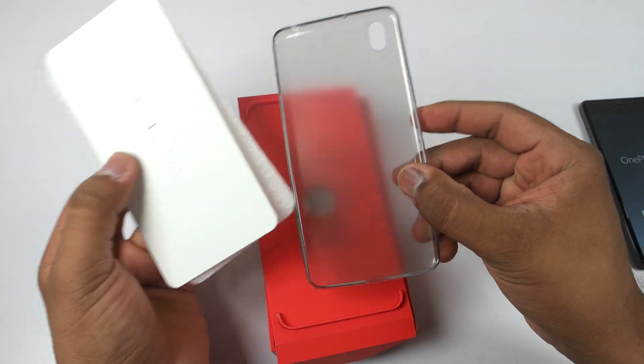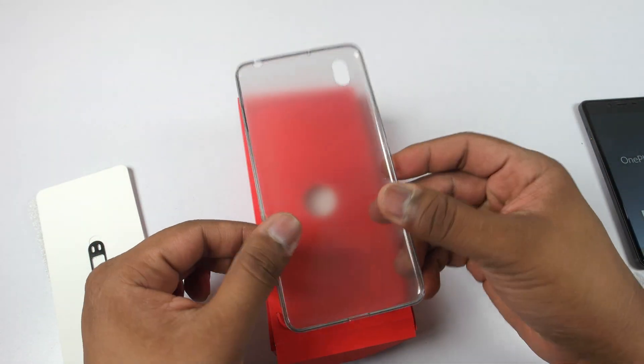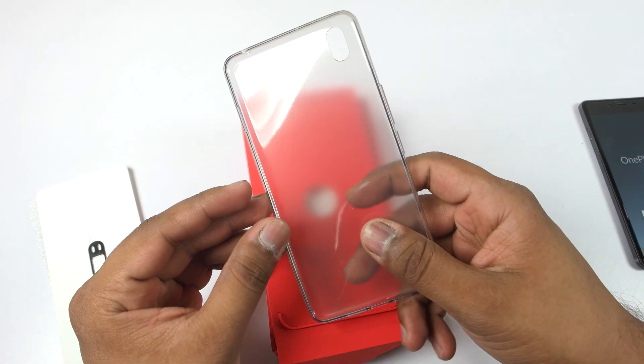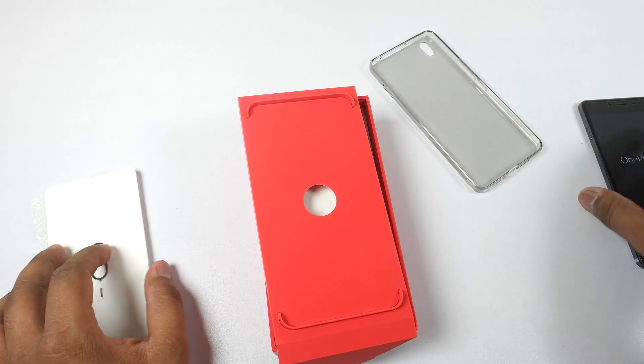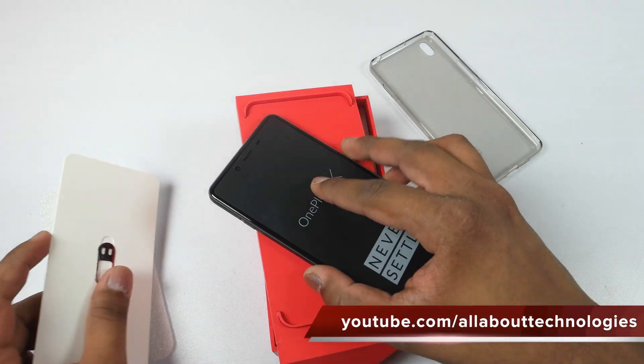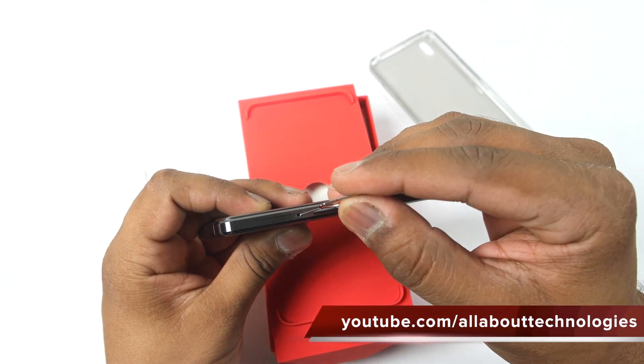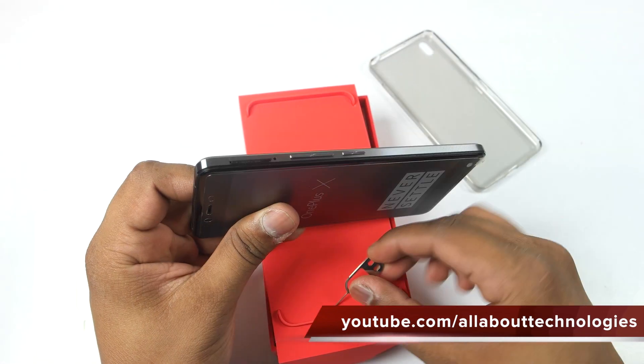Inside here we have the SIM removal tool, and you also get a silicone case which is quite flexible. It can be used on the OnePlus X because the OnePlus X is a fingerprint magnet and also quite slippery, so the case will add some extra grip.